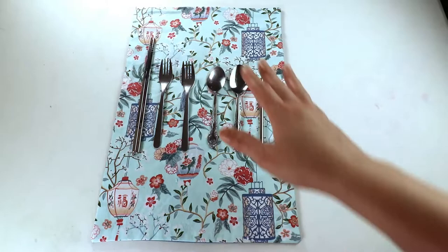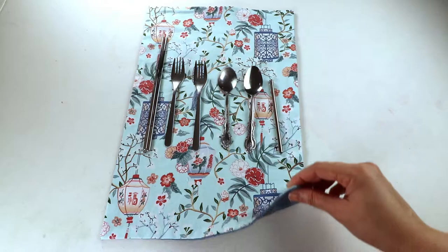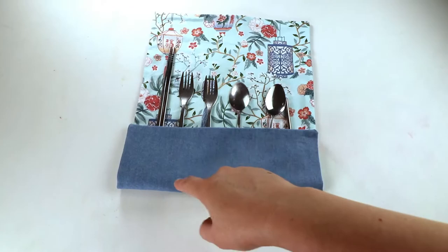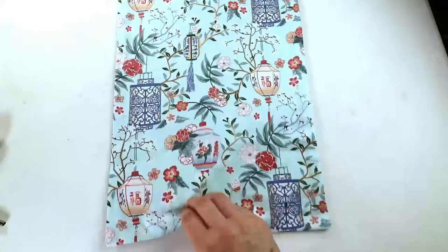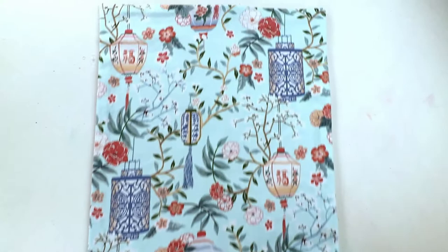Now we just place it vertically and lay the utensils on top. You can fold up the bottom piece — that's the area that becomes the pocket — and fold down the top a little bit so everything is contained inside and doesn't fall out easily.